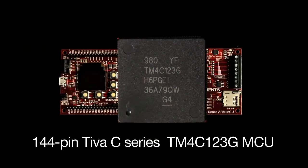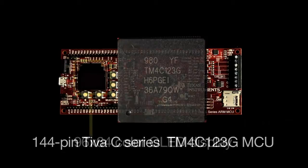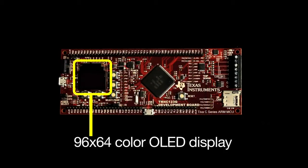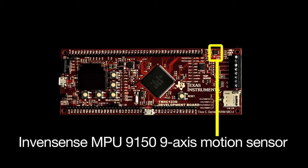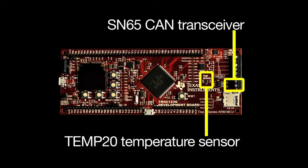These features include Texas Instruments 144-pin Teva C-Series TM4C123G MCU, a 96x64 color OLED display, a USB micro-AB connector for USB on-the-go applications, InvenSense's MPU9150 9-axis motion sensor, TI's Tmp20 temperature sensor, and SN65 CAN transceiver.